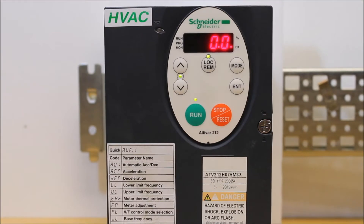In this video, we will talk about how to set up the analog output of an ATV212 drive, including scaling of the analog output, as well as setting it up to whatever value you want it to represent, like a motor frequency.